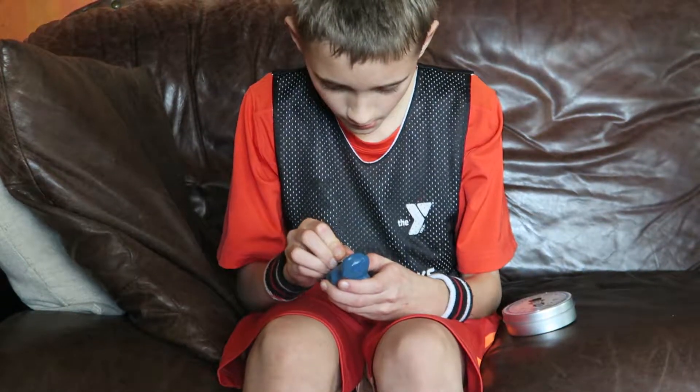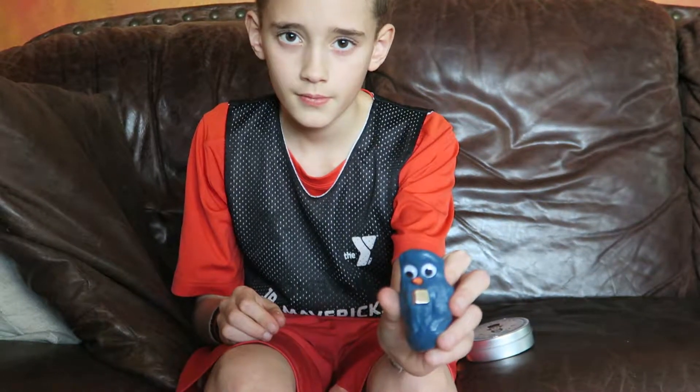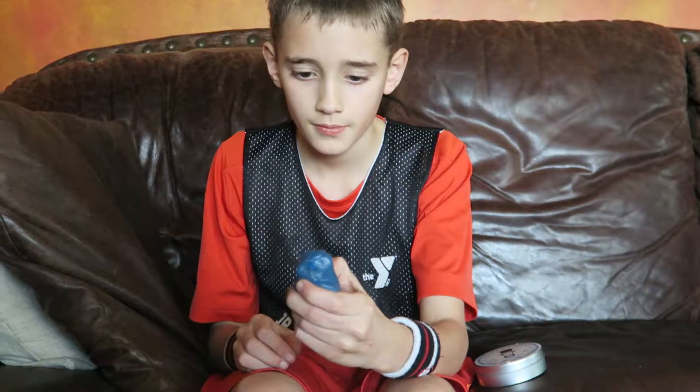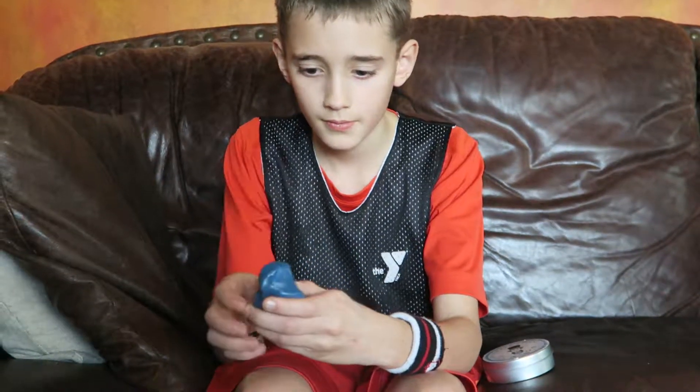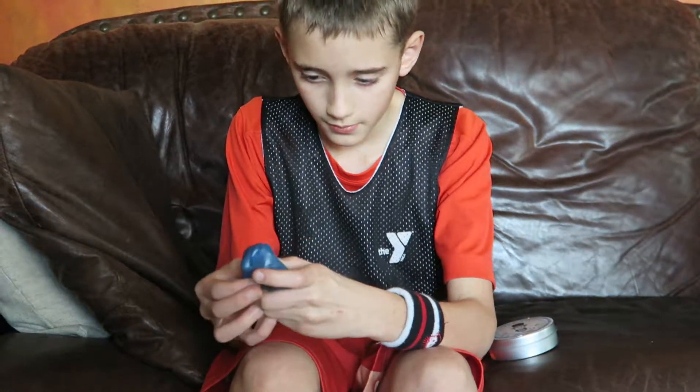Show us your little character because I'm running out of battery here. That's cute — it looks like a little penguin. Thank you. Check this out, this putty is really fun to work with. Give this video a thumbs up, please. Thank you, bye.